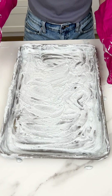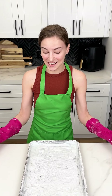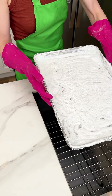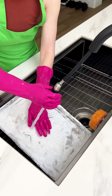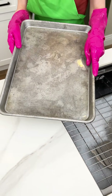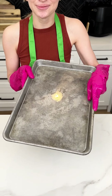That looks beautiful. Now we just have to let this sit for at least one hour, but overnight is recommended. I left this overnight — look how foamy it looks, it's even a little stiff. Now we're bringing this over to the sink. I have hot water ready and it is time to unveil our brand new clean pan. Look at that — it looks so good, so shiny and clean and new. You've gotta try this hack!